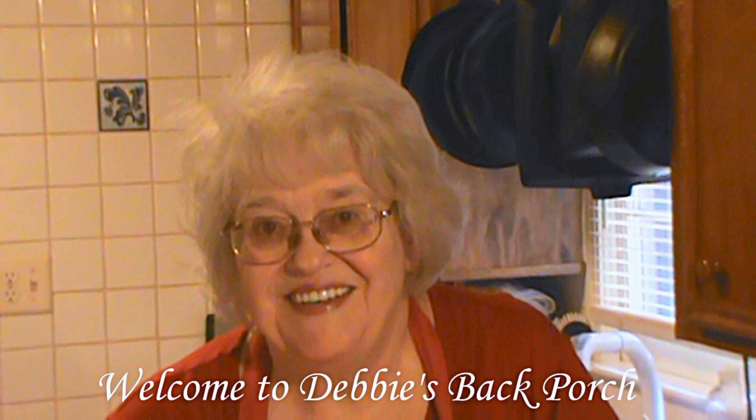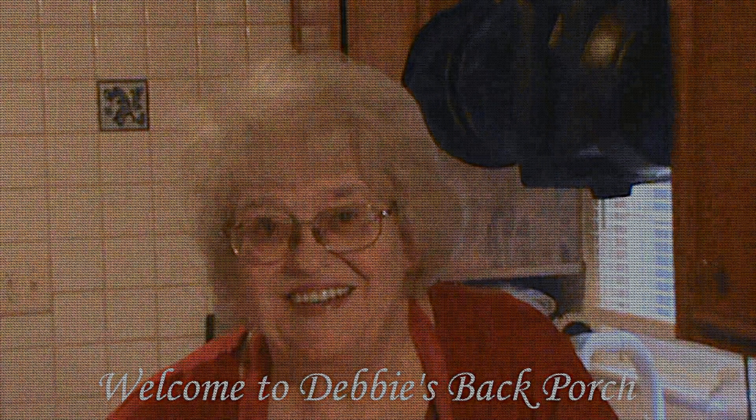Good morning. Welcome to Debbie's Back Porch. So glad to have you with us. I cooked a ham on Easter and I've made several things with the leftovers because, you know, you always have leftover ham. And now that I've made those several things, I'm going to do the last thing that I always do with a ham bone — make ham and beans.